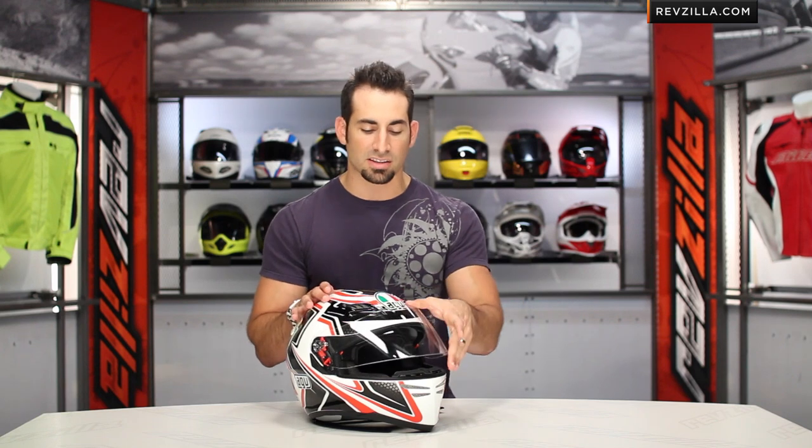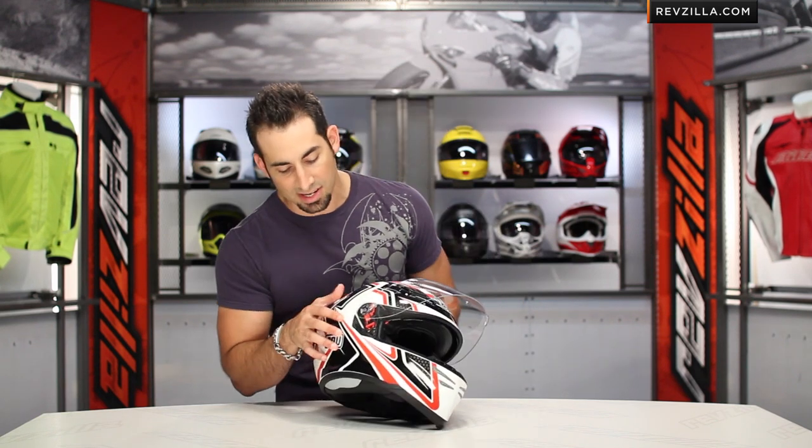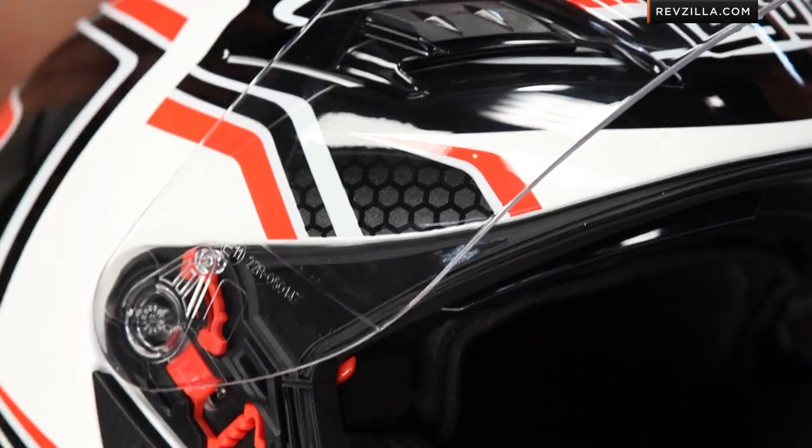Looking at some of the creature comforts, they're using a new shield mechanism. We have a polycarb shield with strong detents. The shield change mechanism is fairly easy — you can see it here on the right. Just pop it down, it comes right off, and it's very easy to get back on. Very simple. Different shields are available as well.